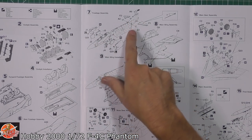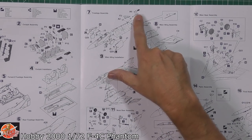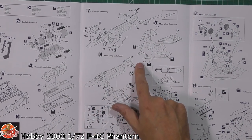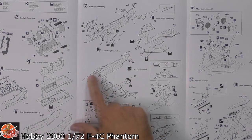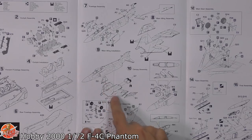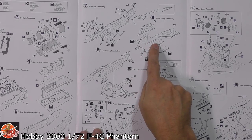Tailplanes going on there, and it's quite modular as you know the Phantom, so you've got different tops of the tails with the radar warning receivers. Another little area that can be problematic is the wing section and how it marries up. Make sure you put these down and get them all in there first, then add it onto the wing. You have got to open up the holes, so make sure you do that as well.